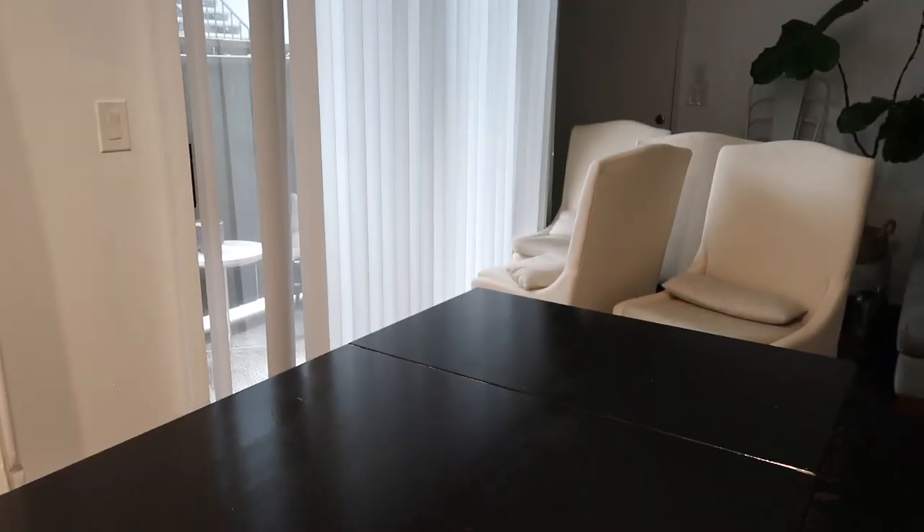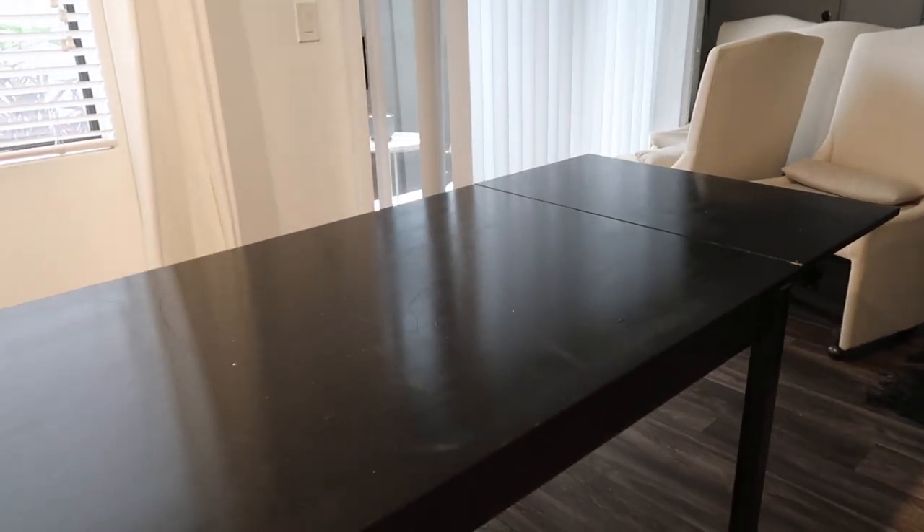Next step is going to be putting up decor, which is the best part because it gives the room more personality and it's just more fun. Hopefully I bought enough decor — I feel like I always under-buy. Here are my chairs; they still haven't been upholstered, but I'll get to it when I get to it. We're just going to place them right over here.